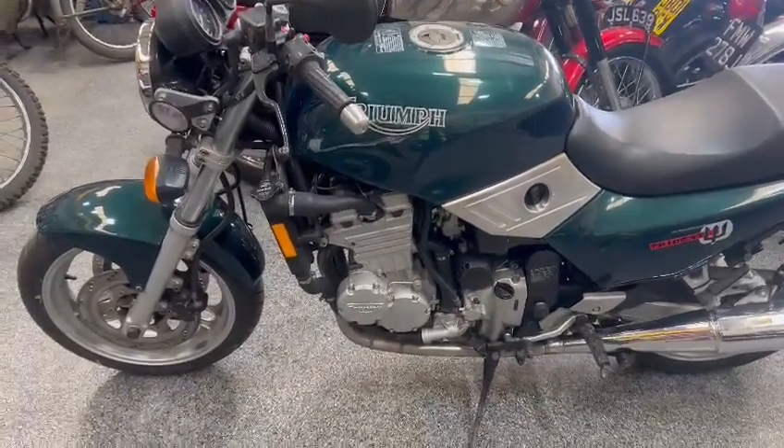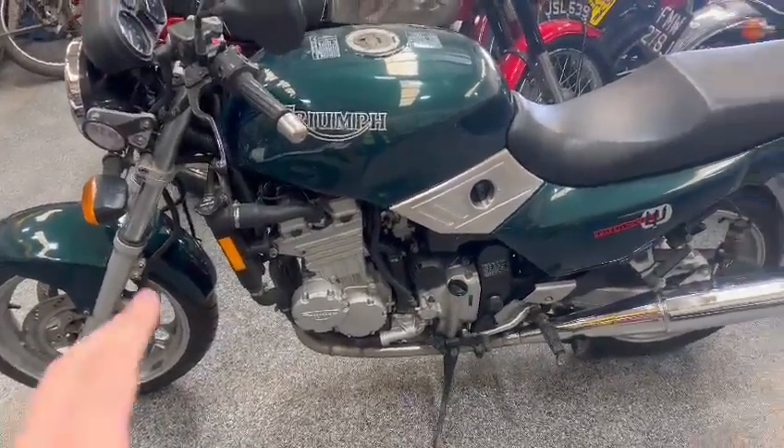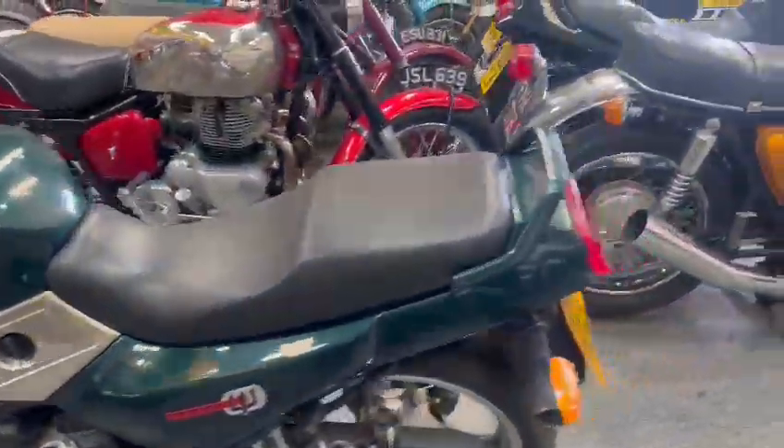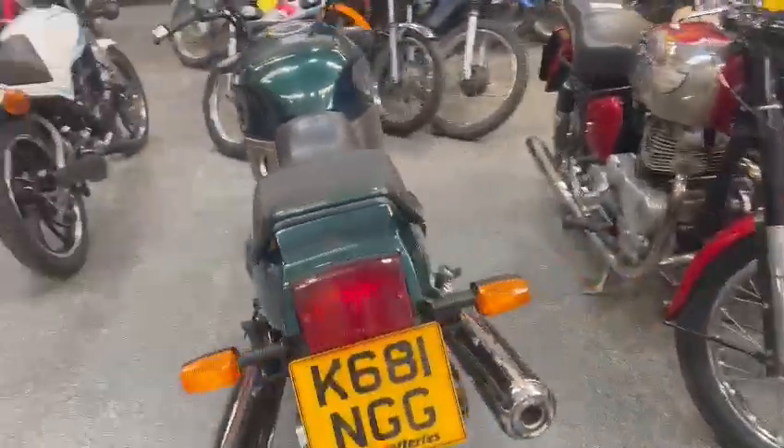But overall, nice looking machine — nice and tidy on the paintwork, mudguards, tank, seat, exhaust, etc. Yeah, looks a real usable bike, so worth coming down and having a look.